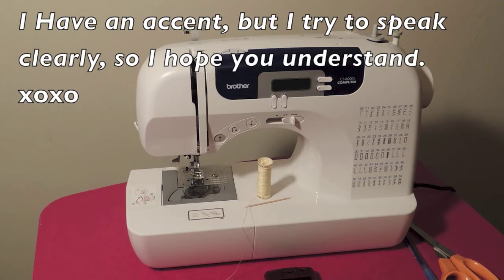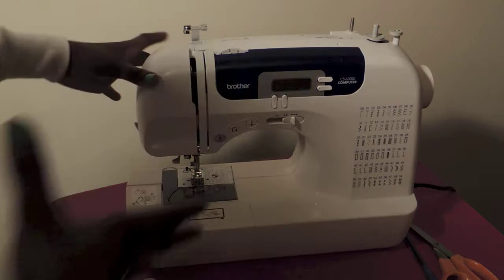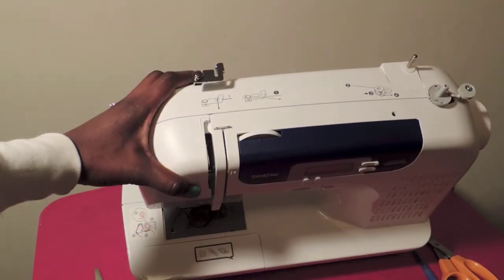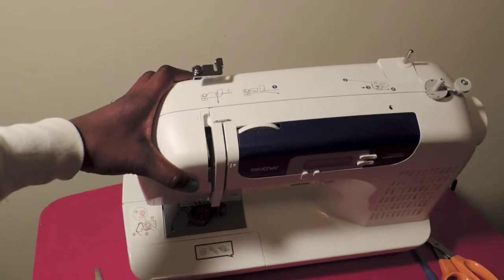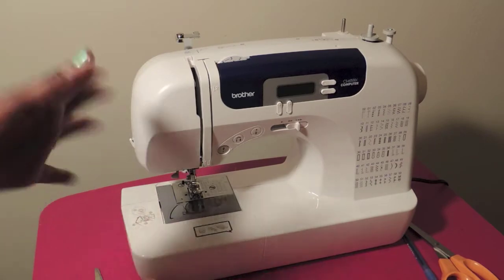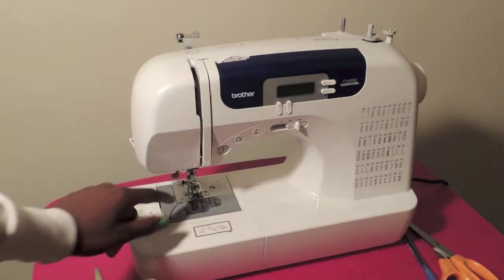You're gonna need your thread, and I have a toothpick but that's completely optional. The sewing machine already comes with step-by-step visual instructions for how to thread the machine and the bobbin, but not everybody learns that way. I need to hear it and see it in action, so that's why I'm doing this video — I hope it's helpful to somebody out there.